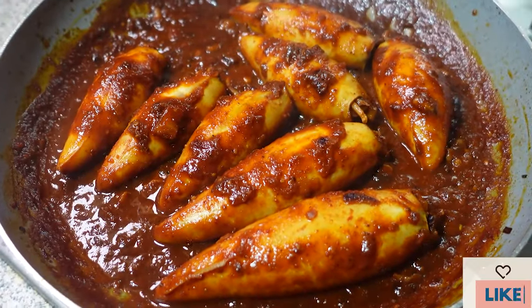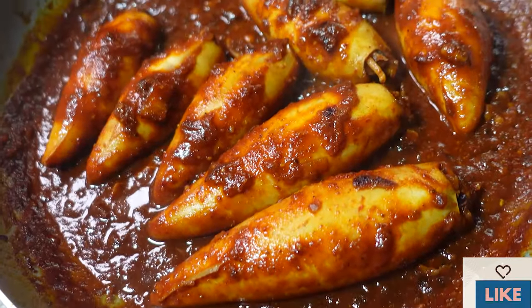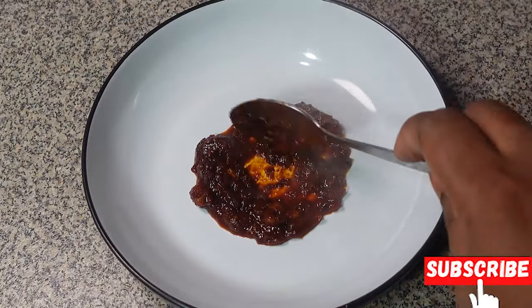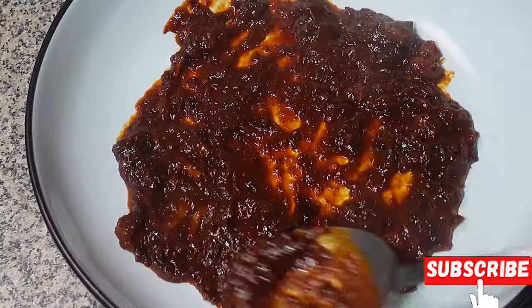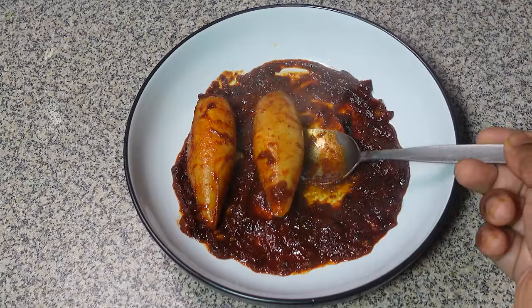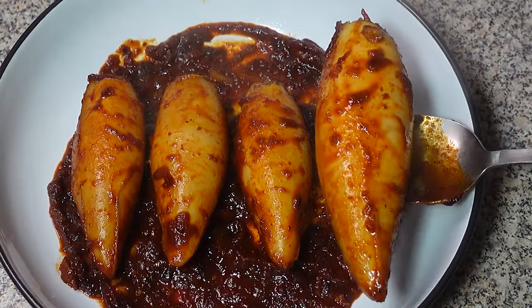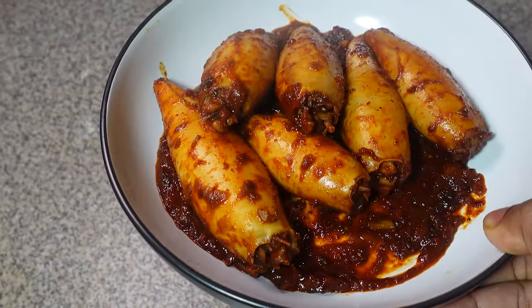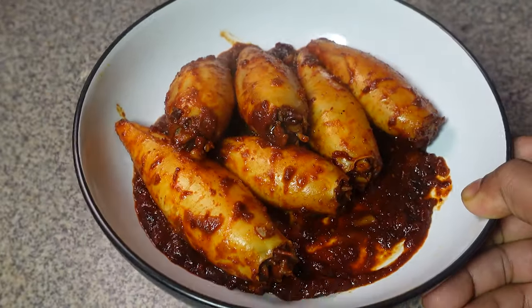Hey everyone, welcome back to the channel! Craving some serious, flavorful seafood that will transport you straight to the beach of Goa? Look no further than these incredible Goan stuffed squids. These tender squid tubes are packed with fiery and tangy echado masala that's going to tantalize your taste buds — a symphony of spices, chilies, and a touch of vinegar that will leave you wanting more.